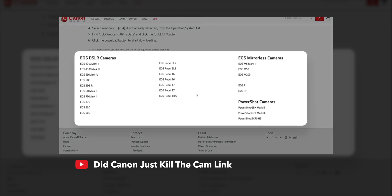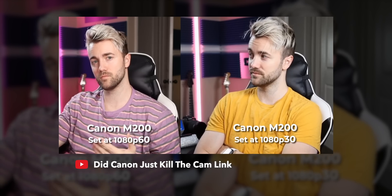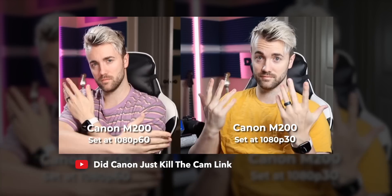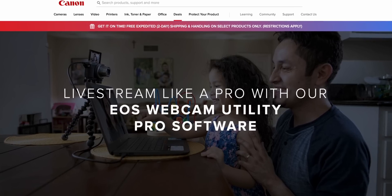Back in 2020, beginning of the pandemic, Canon was the first one to create a webcam utility app. That allowed you to connect your camera to your computer via USB, capture the video signal, and then forward that signal over to OBS or Skype or Zoom or whatever you're using. And now they've just released another option called Canon EOS Webcam Utility Pro, with a good-sized handful of new features just in case you need a little bit more than what the free version has to offer.